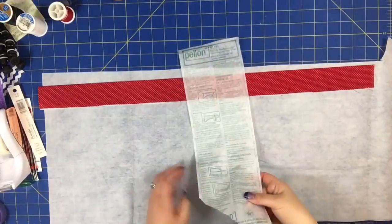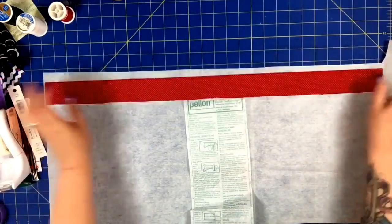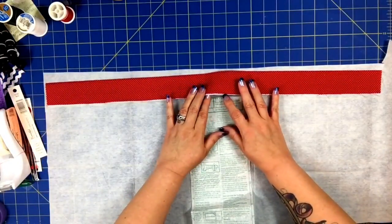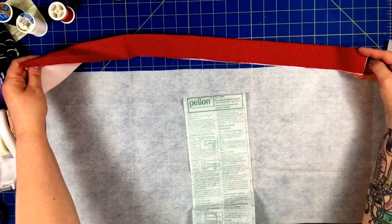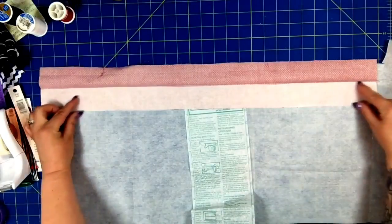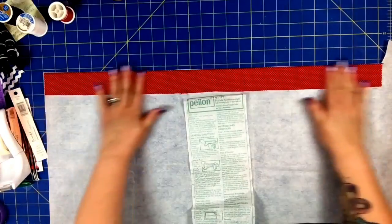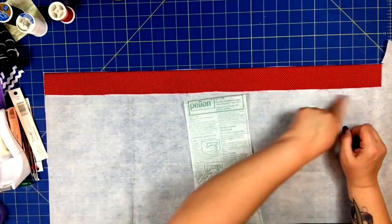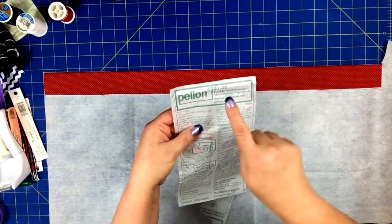For the waistband, I'm going to be adding some fusible interfacing — I'm just going to do half of the width, so I fold it in half. This is where I placed it; it's already fused inside there. I just fold it in half, laid it on my fabric, and cut around it. You can do the whole width if you'd like. I'm going to do half. This is Pellon 911 FF.